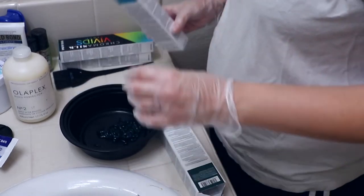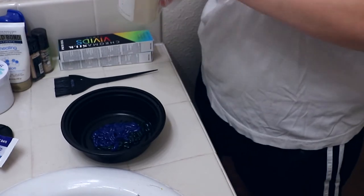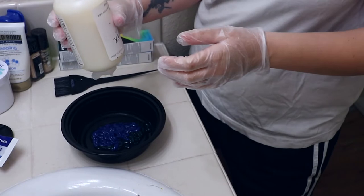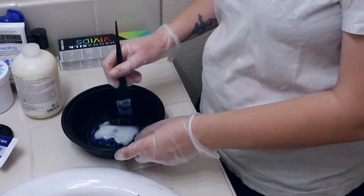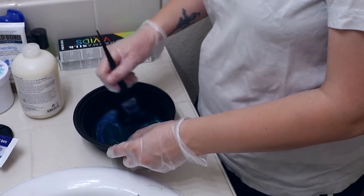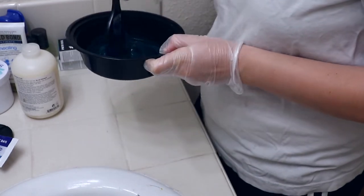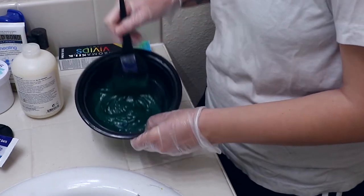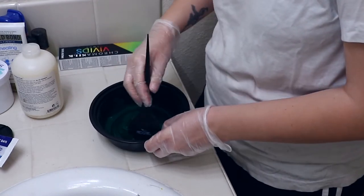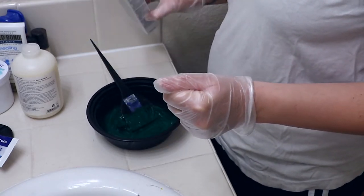I'm starting off with an ounce of the green and an ounce of the aquamarine. I also like using Olaplex — if you add a white conditioner or Olaplex it's easier to see the color; it kind of brings out the tone because sometimes these colors can show up extremely dark. I might not have even needed the other colors — this looks pretty good on its own. But let's mix in that neon green. Okay, that definitely made it a lot more green — a lot more green than I would like. It just straight up went emerald green.